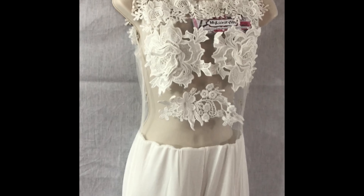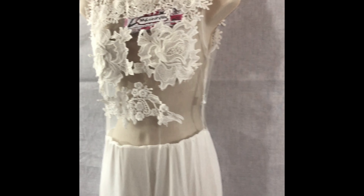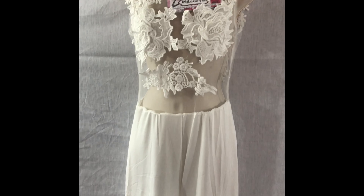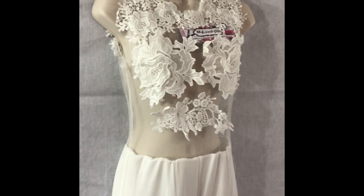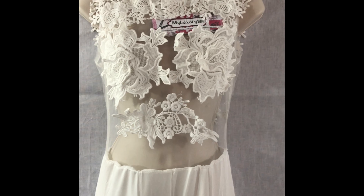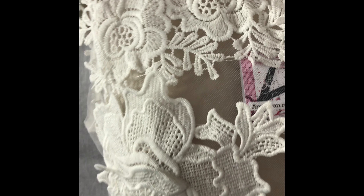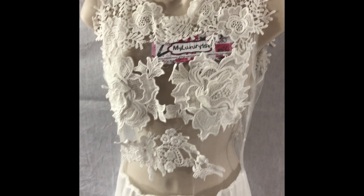Hey guys, it's Denise at My Luxury First, and this is my third option for what I would try to wear this weekend for my anniversary. This option looks just like my last option except it's not a halter top — it's a sleeveless top and the embroidery is more visible; you can actually see it and feel it more. The material is a little bit thicker and more expensive, so it costs a little bit more, but it looks better.